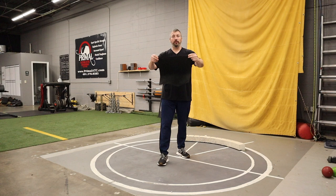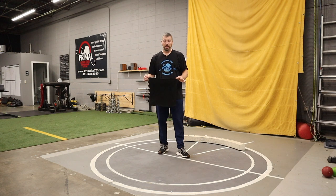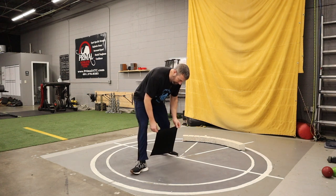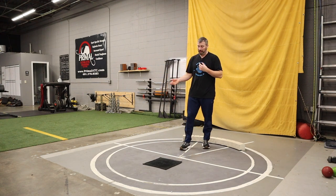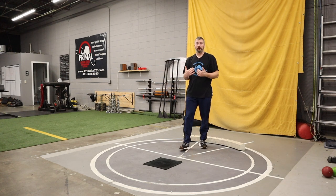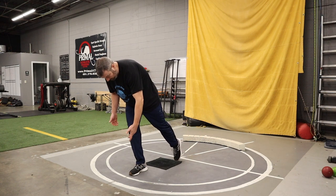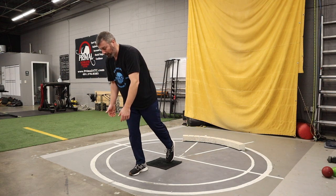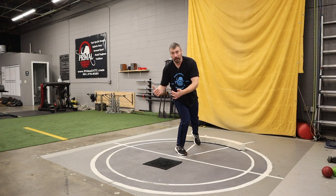The best way I've found is to use a towel. This drill is something I did not invent - the towel drill has been around forever. Basically what you do is find out where their foot is in the back of the circle, and then you just lay the towel down right in the middle. When the athlete glides, they have to glide over that towel, whether starting from a static or a more active position.